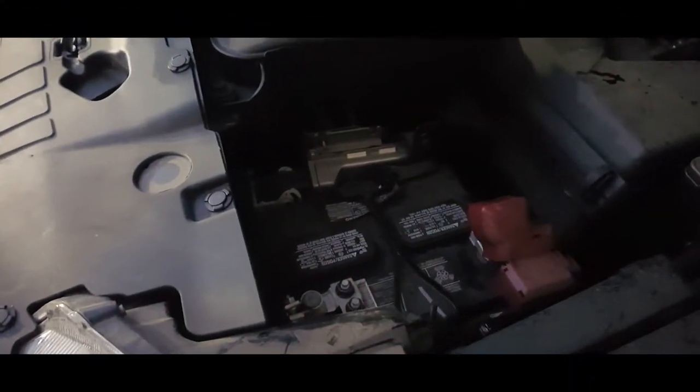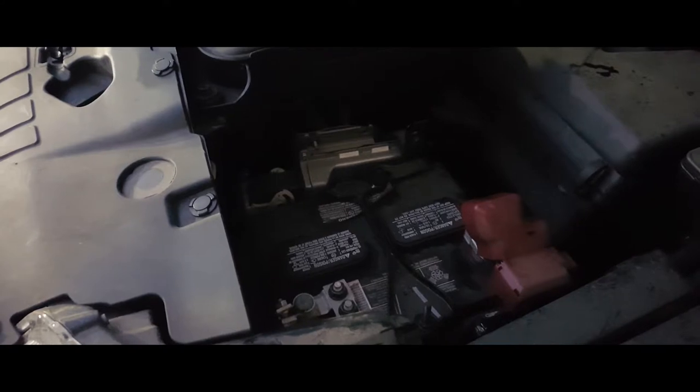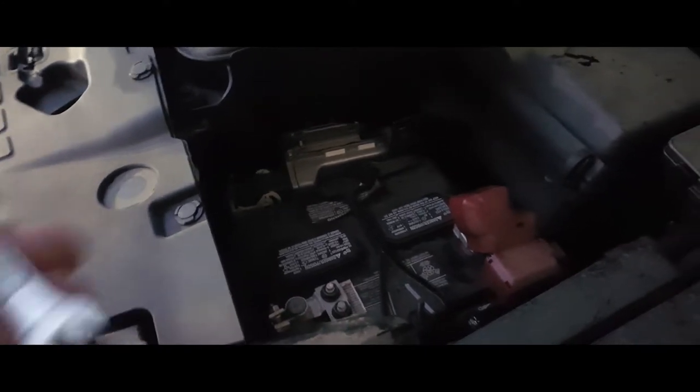Hey YouTube, today we're going to take off a battery from a 2016 Nissan Pathfinder. What you're gonna need is a 10 millimeter wrench, and the first thing you want to do is open up the hood.